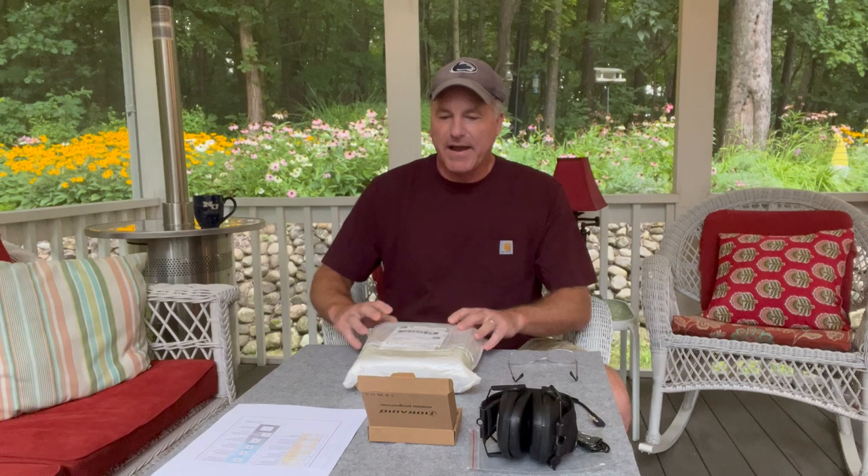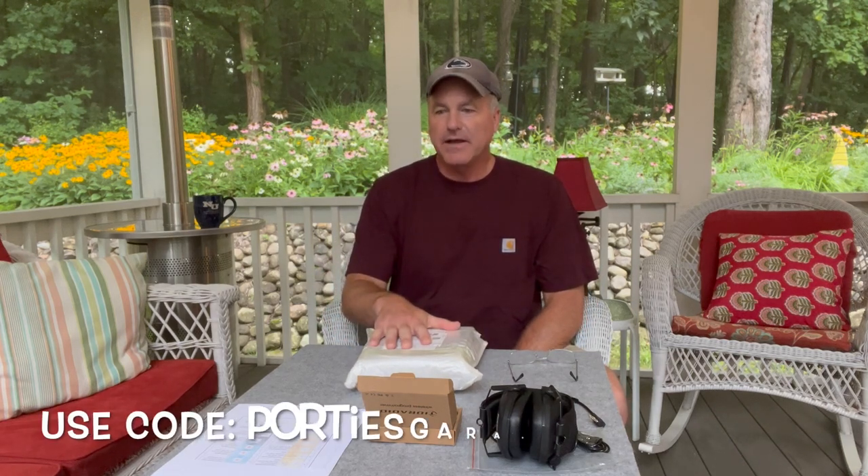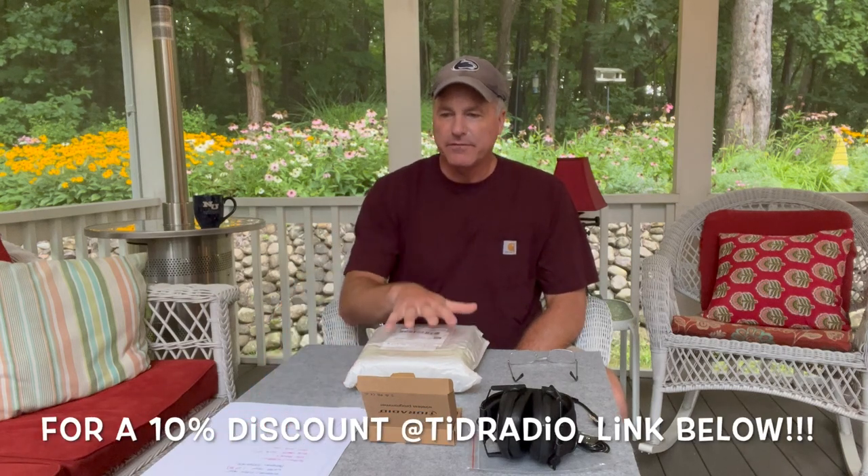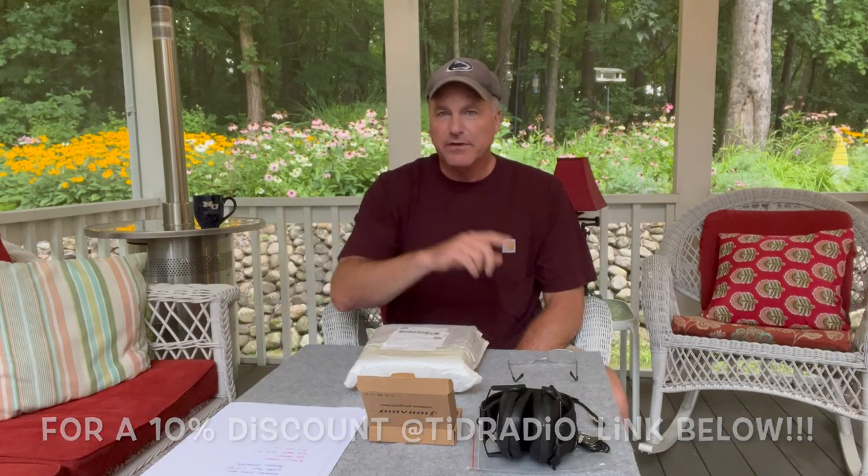I did open it to charge it up, but everything is still packed in. These were sent to me by TID Radio — we are an affiliate of them now. So let's do this review, give an honest opinion, and I'm going to be going over some of the features, then we're going to be doing a field test.